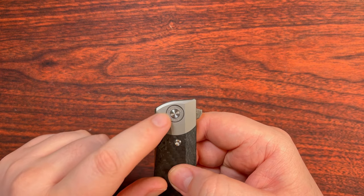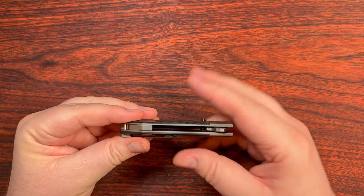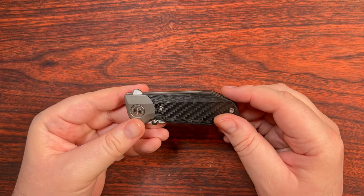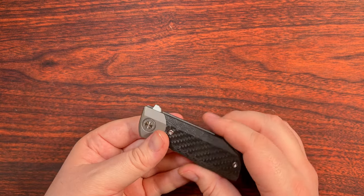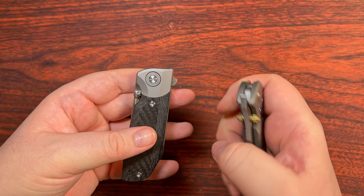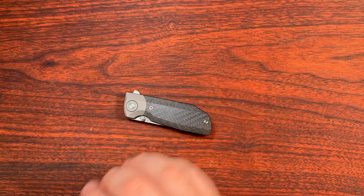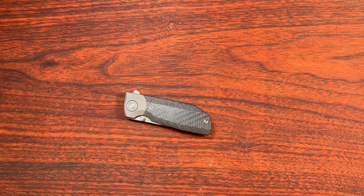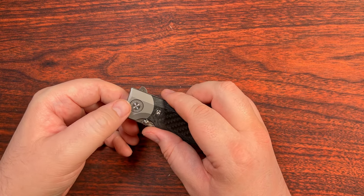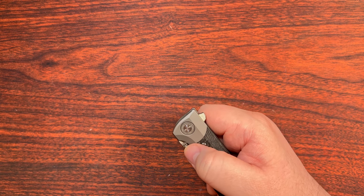We have the call-out pivot collar — not some people's jam, so if it's not yours, you can go ahead and just move on by this design, or you can do what I've done with the TS-400 and grind it off on the front, just as long as you don't end up accidentally melting your fingers in the process, because you can generate quite a bit of heat trying to grind off enough of that titanium. Let's go ahead and open it up.